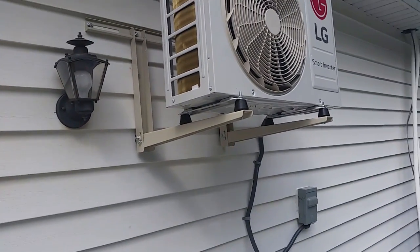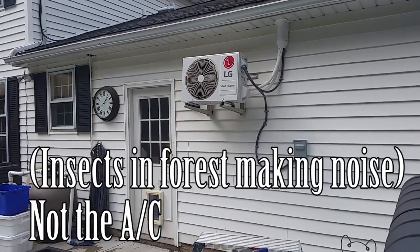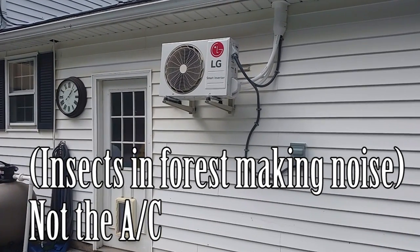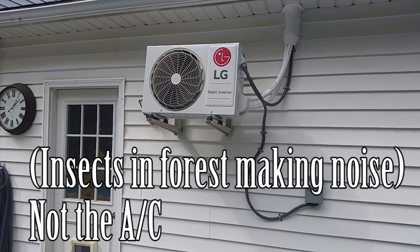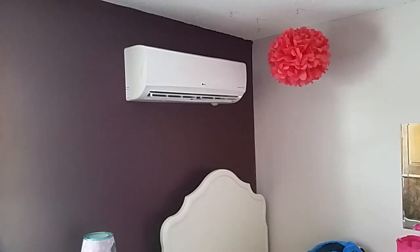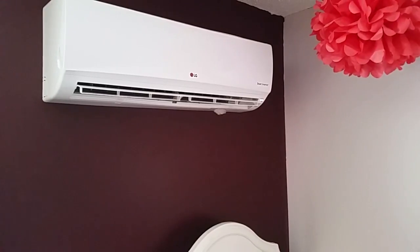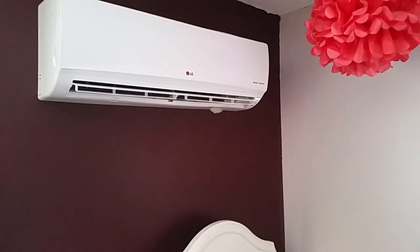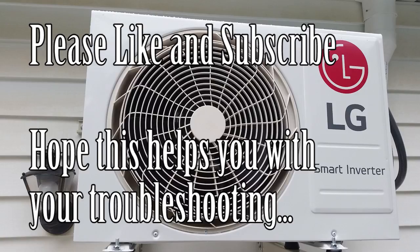Happy neighbors. The pipes over to the right are for another mini split unit that's going to be installed next — that's why it's a bit messy there. Moving back to the bedroom: on high speed, the unit's making the correct amount of sound, and on low speed it's basically inaudible. Hope you enjoy the video and that this might help you if you have the same noise. Please do like and subscribe if you enjoyed the video. Hope it helps with your own troubleshooting. That's all for this one — have a good day, everyone.